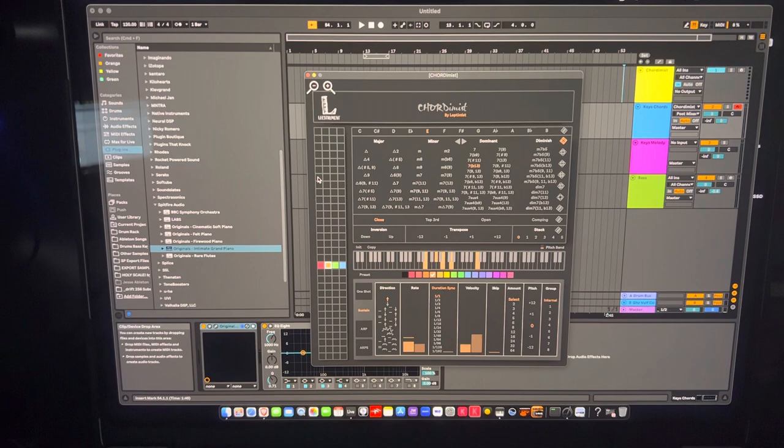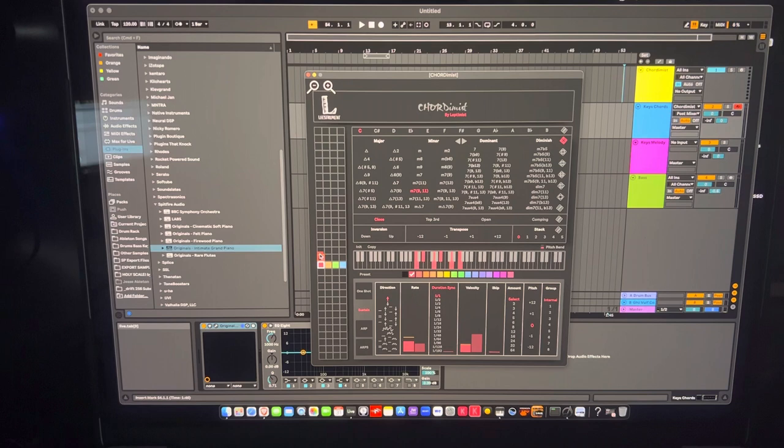You can assign colors to represent each chord and map them across virtually the whole keyboard — up to 88 keys — to cover a full song structure. You might set one section as the verse, another as the chorus, a bridge or pre-chorus, whatever you need. You can also use Command+Copy to copy a chord to another key.